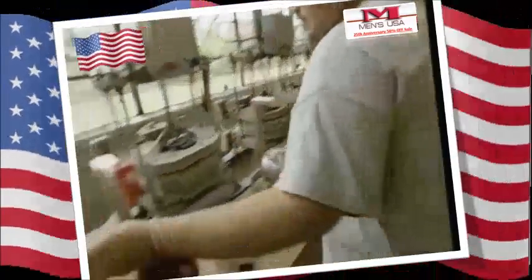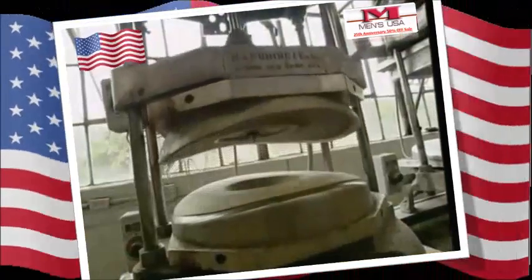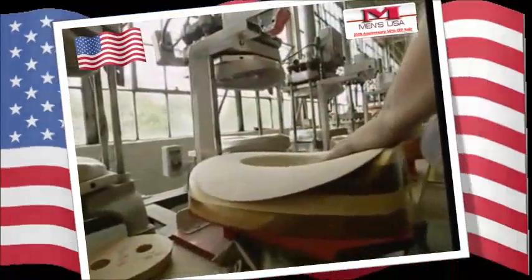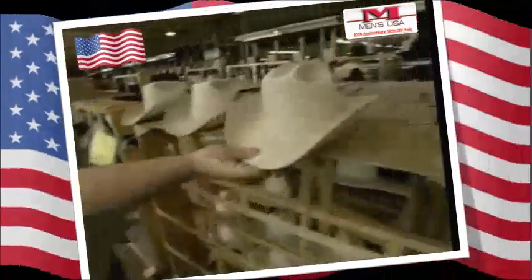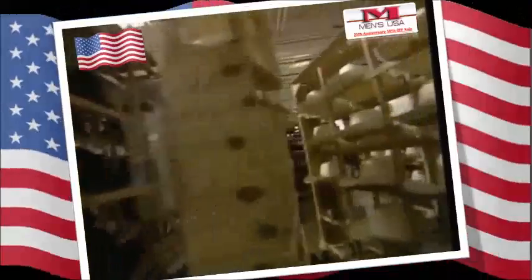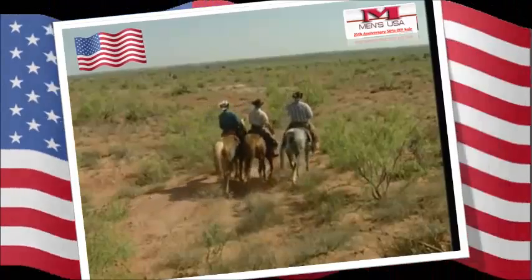The other important bit is the brim. They can be quite flat or extremely curved, depending on the cowboy's personal tastes. Some brims can be as wide as ten centimetres. Every year, this company produces over half a million genuine cowboy hats. Prices range from hundreds of dollars to thousands, but it's a small price to pay for protection when your office is the wild, wild west.